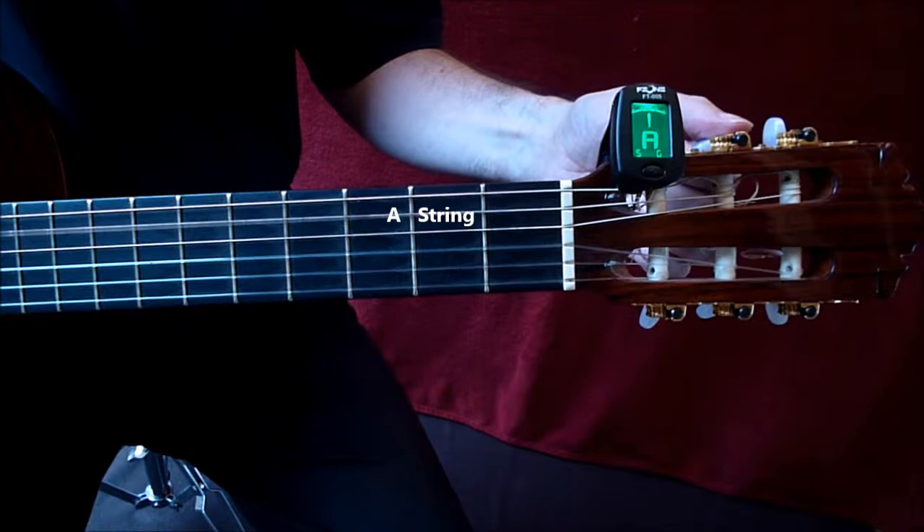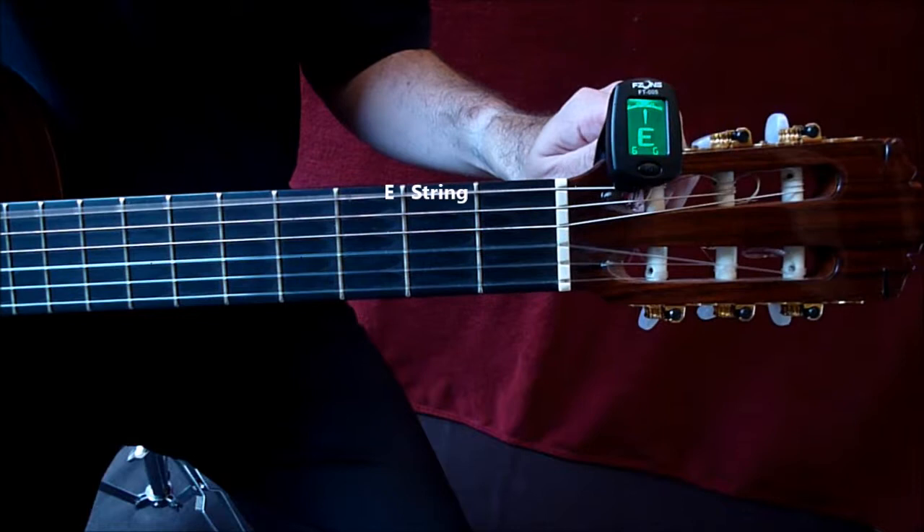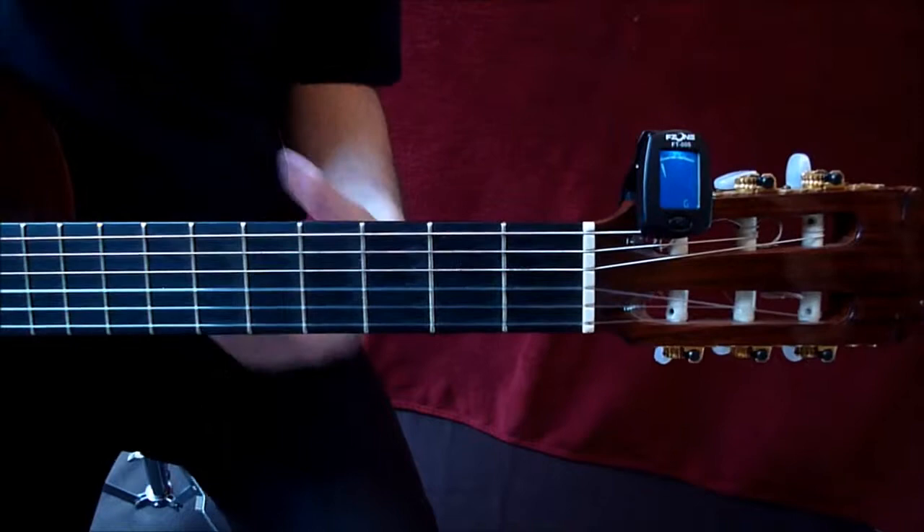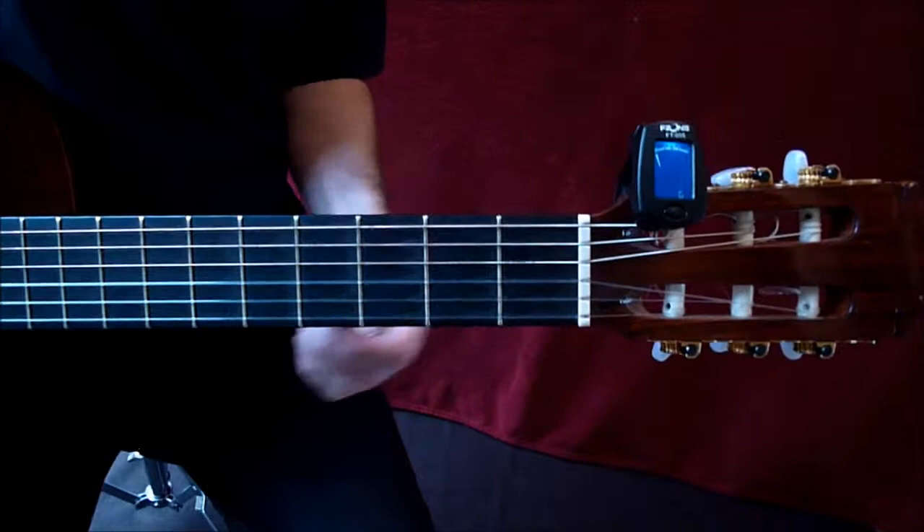As long as you can carefully turn the keys and understand the highs and the lows, even a young child can do this. Just make sure you're with them at first so they really understand what they're doing — particularly that thing about plucking the string and turning. Do you hear a difference in sound? You don't want to be turning a key a lot and nothing's happening. That's got the guitar in tune.